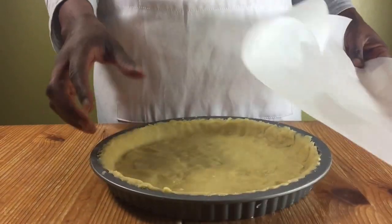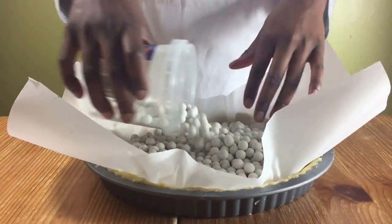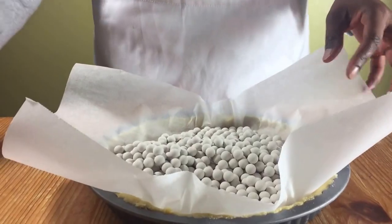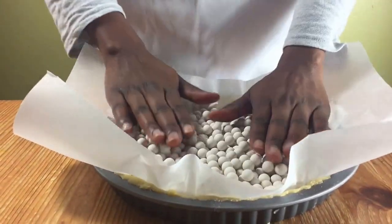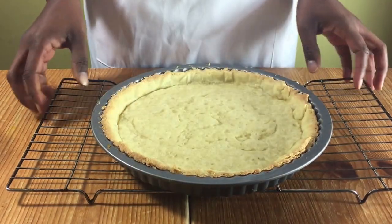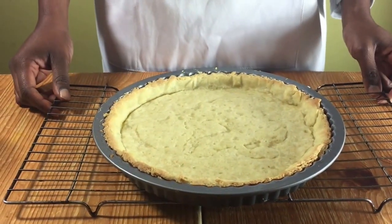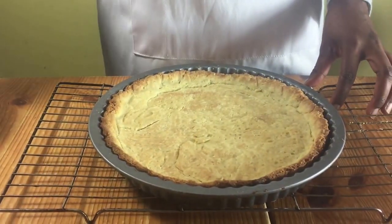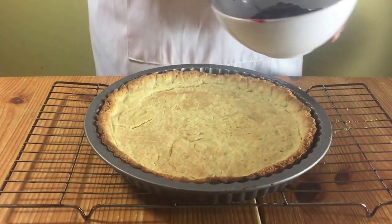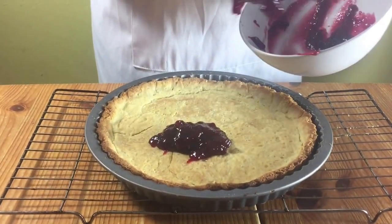Preheat your oven to 200 degrees Celsius. Remove your dough from the fridge, then put a piece of greaseproof paper and baking beans on top and put it in the oven for 15 minutes. After 15 minutes, remove the baking beans and the greaseproof paper and put it back in the oven for five minutes to cook. After the five minutes, remove it from the oven and reduce your temperature to 180 degrees Celsius, letting it cool down for about five to ten minutes.